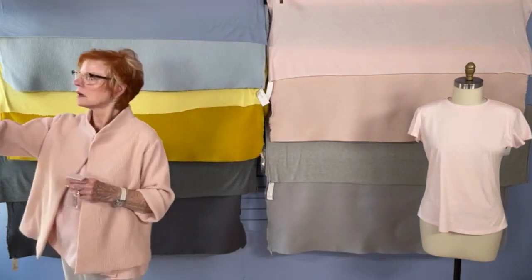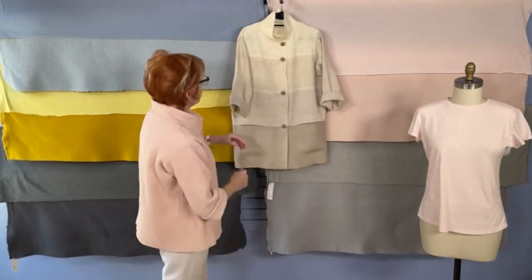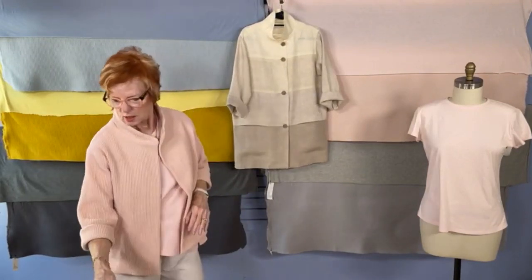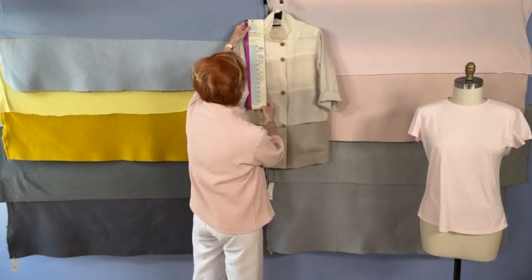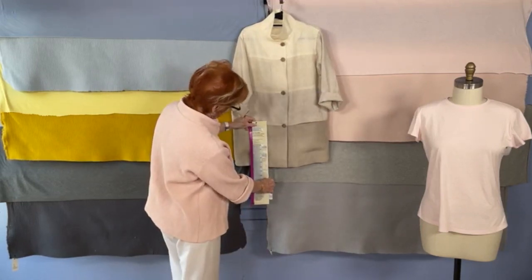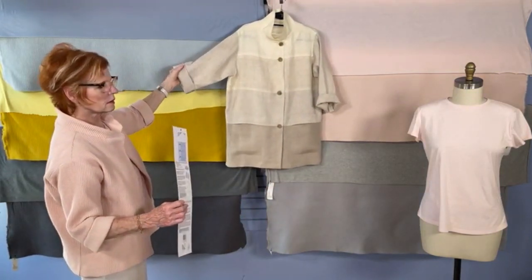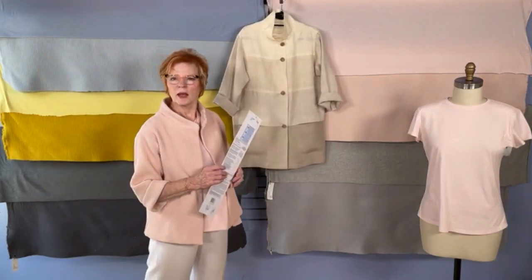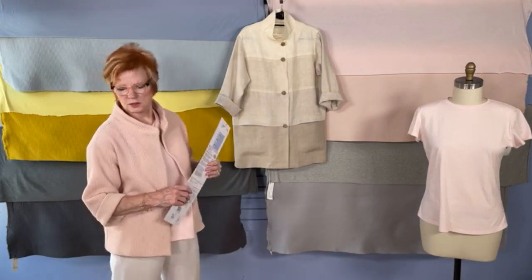If you're going to make the Crossroads with different panels, how much yardage would you need for four different fabrics? Each of these segments is about a quarter of a yard, quarter of a yard, quarter of a yard, half a yard plus sleeves — another two-thirds of a yard. Something like that if it was 60 inches wide. Many more fabrics are 60 inches wide now. The waffle weave is woven, not a knit.